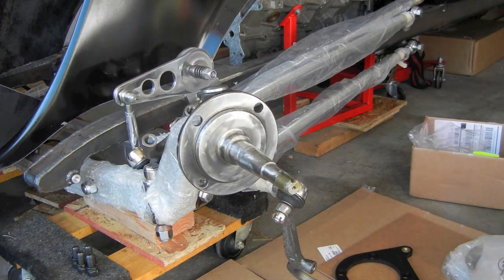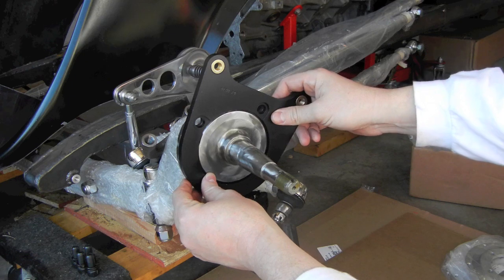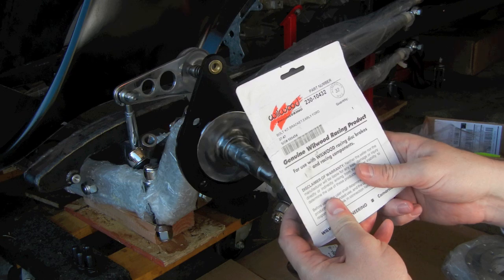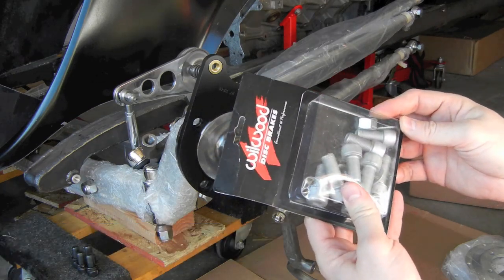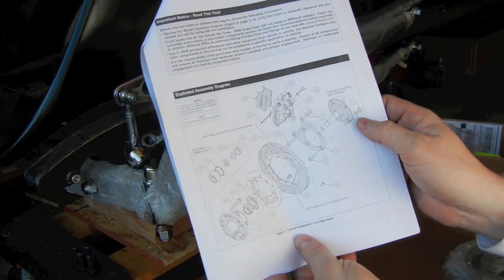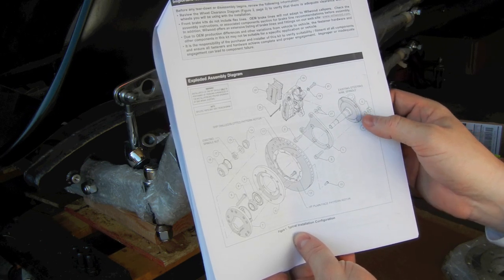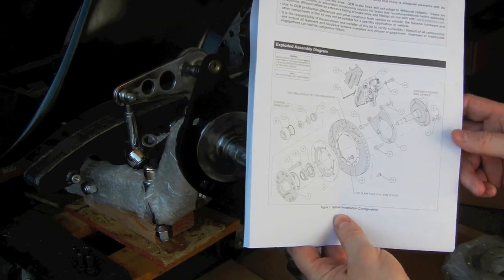Back to getting this front end together. Here's the bracket that fits over and holds the caliper — it mounts over the spindle itself. It uses bolts from package 230-10432, some big hex bolts. The nuts and washers go behind the spindle. That works perfectly fine on the right side where there's no steering arm, but on the left side where there's an upper and lower steering arm, these bolts will actually go into the Superbell steering arms on the top and bottom. So let's mock that up.